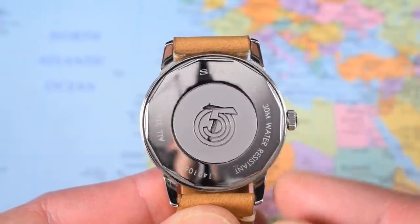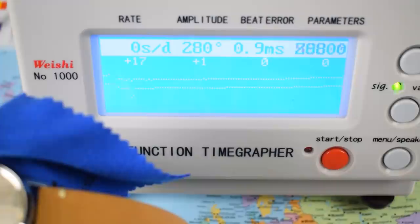What's behind the case back? It's a Seagull — specifically, a Seagull ST-2130. That is Seagull's clone of the ETA 2824. I know what you're thinking — Chinese watch clone, it's a fake. Well, no, it's not a fake. In this instance, clone just means copy. There's no patent anymore on the ETA 2824, and Seagull are one of about half a dozen companies — including Sellita, STP, et cetera — that copy that movement design and make their own version of it.